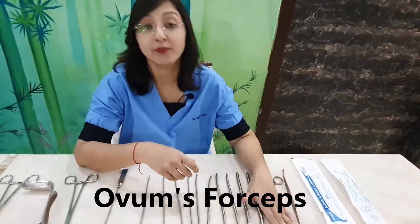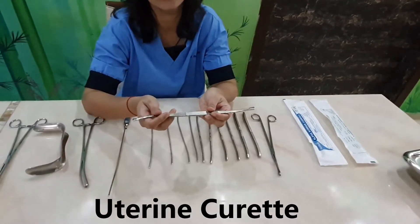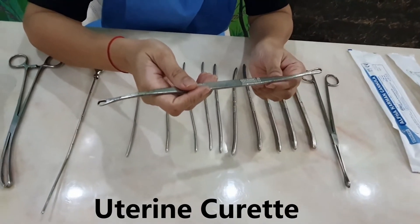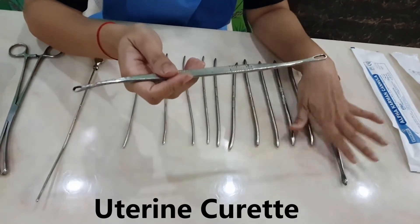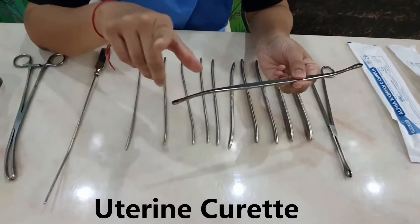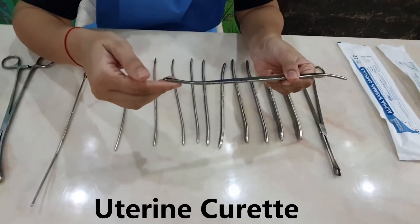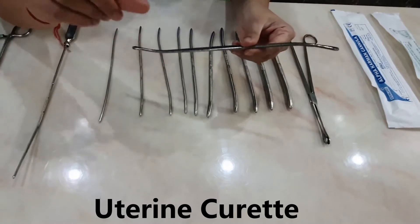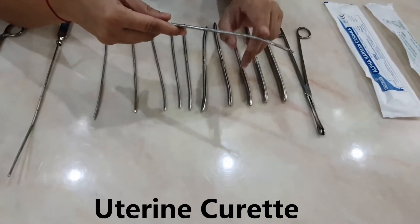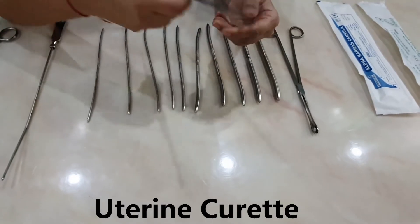After the ovum forceps, we use the uterine curette. If we are doing an endometrial biopsy for gynecological purposes — to determine the cause of uterine bleeding — the ovum forceps is not used and we go directly to the uterine curette. The curette may be sharp at both ends or have one sharp and one blunt end. The sharp end is used in gynecological procedures when the uterus is relatively firm; the blunt end is used for obstetric purposes when the uterus is soft. With this curette, we curette the uterine cavity.